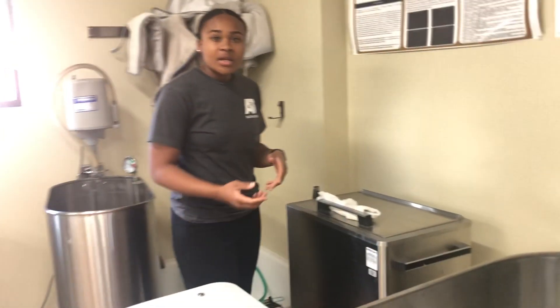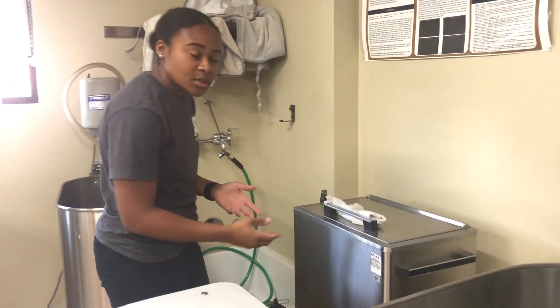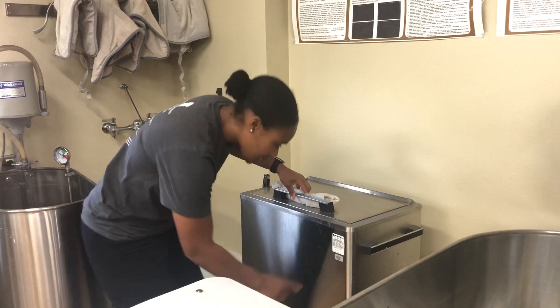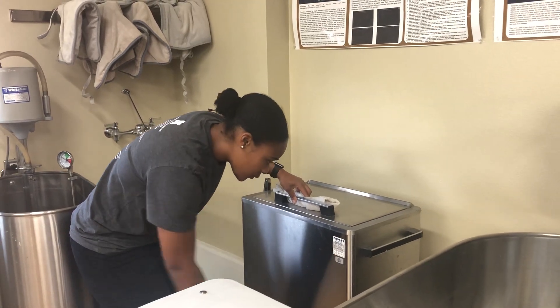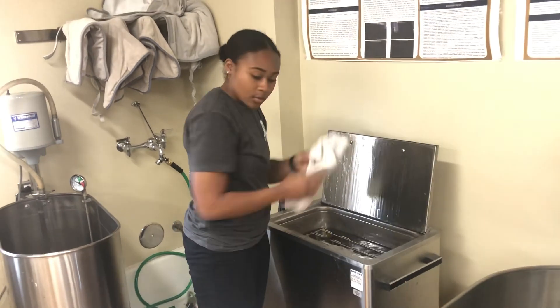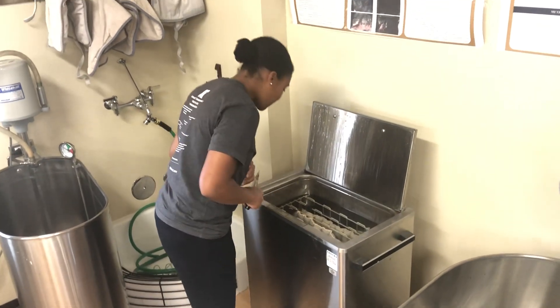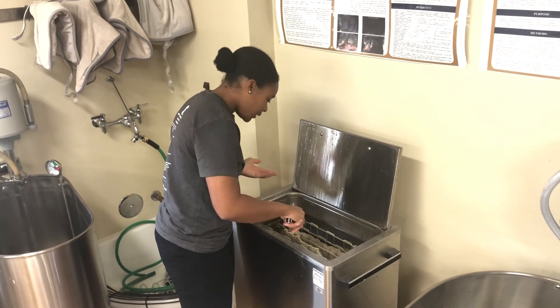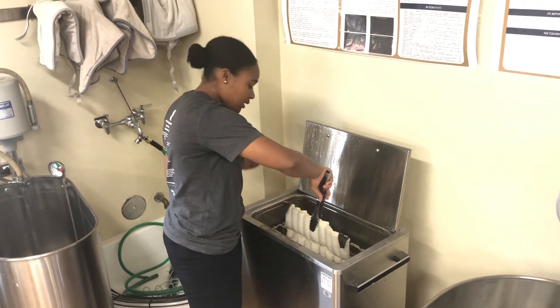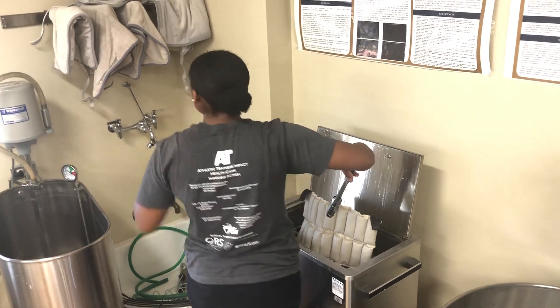When using a hot pack, you want to make sure that you come to the hydroculator and inspect it. We're looking for calibration as well as the hygiene of it. The calibration is within the range of inspection, which is great. We're going to open it using our tongs and check the hygiene. It's clean, and I want to make sure that it's 160 to 166 degrees, which it is.